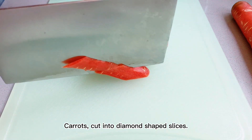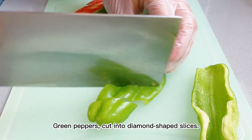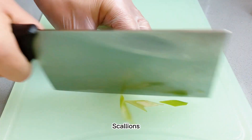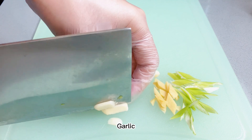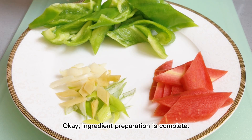Carrots cut into diamond-shaped slices. Green peppers cut into diamond-shaped slices. Scallions, ginger, and garlic. Ingredient preparation is complete.